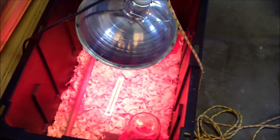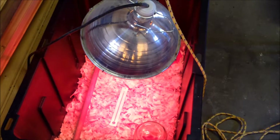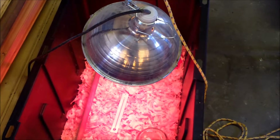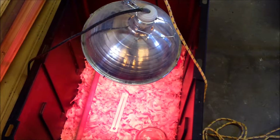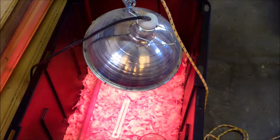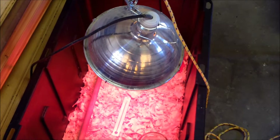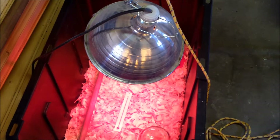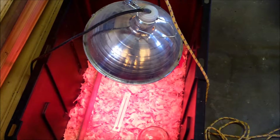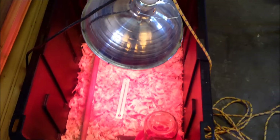When you bring your chicks home it has to be really warm — we're going for 95 degrees for the first week, so you need a heat lamp. My brooder is in my garage. I don't recommend keeping your brooder in the house. I don't have a barn, so if you're like me you'll want to do it in a shed or garage, because chicks are really messy and noisy, and you wouldn't want a disaster if you have dogs or cats that could get to your little chicky babies.